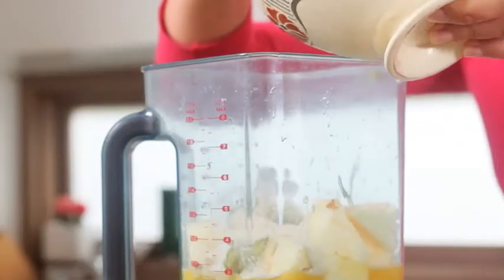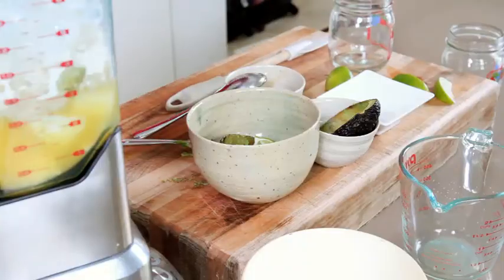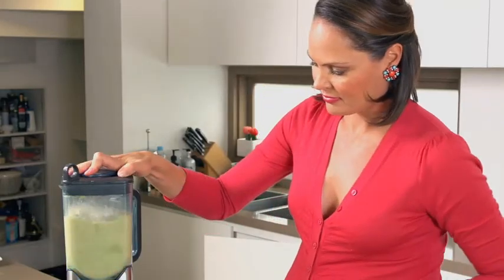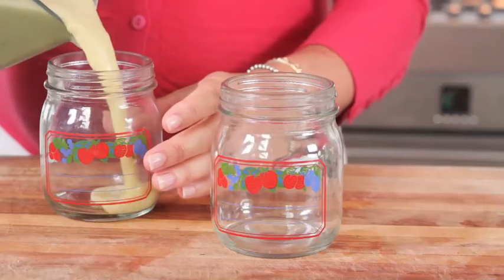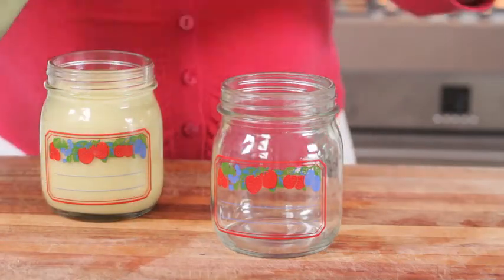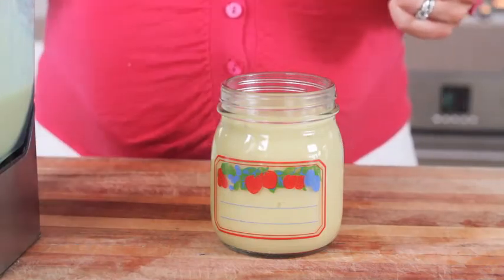Last but not least, it wouldn't be a frappe without ice — pop your ice into the food processor. Once I've blended this, I'm going to serve it in some jars — it's different, right on trend, and it looks interesting. That's blended to the perfect consistency. I love that green colour from the avocado, and I know it's going to have that perfect balance of good fats, protein, and natural sweetness from the pineapple. Delicious!